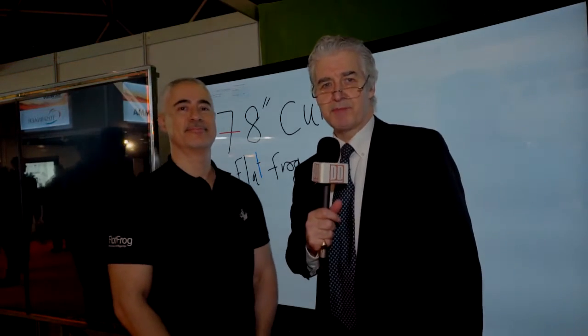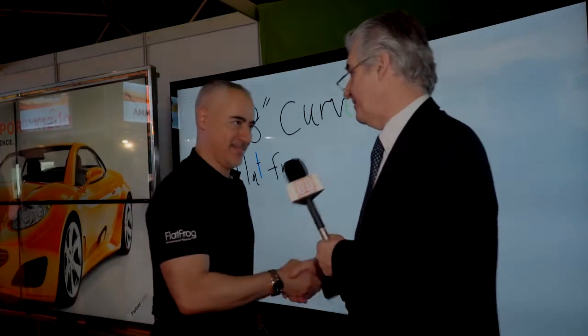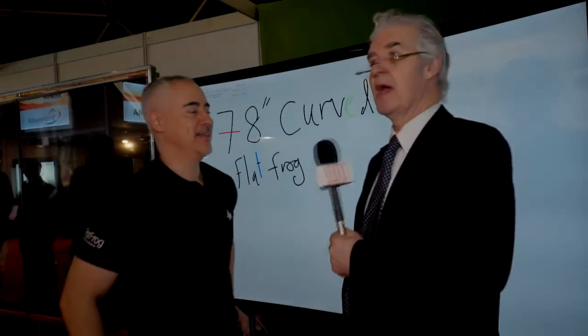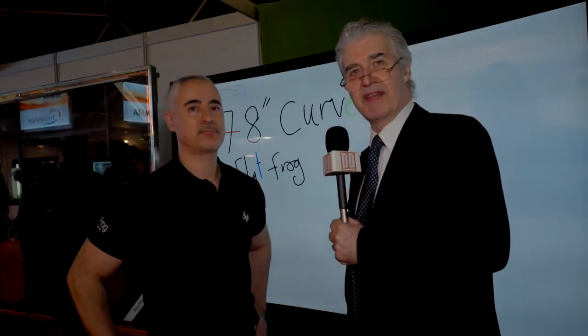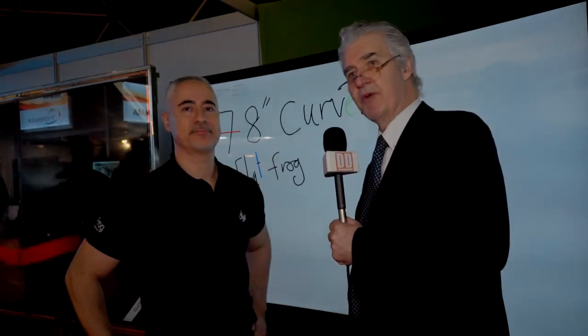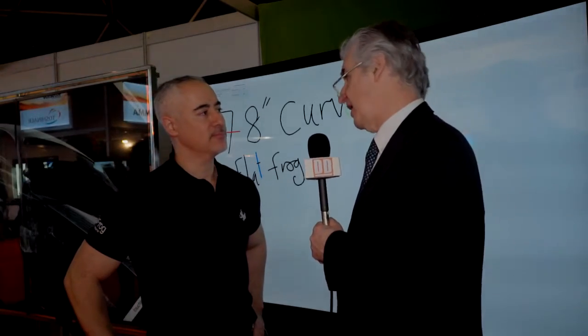Hi, this is Bob Rakes from Display Daily with another report from ISE 2015. We're with FlatFrog from Sweden, who are developing touch technology. I'm with Nathan Moyle of FlatFrog — nice to see you, Nathan. Could you explain what FlatFrog does in terms of large area touch?